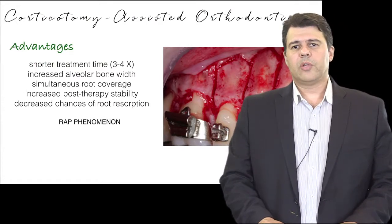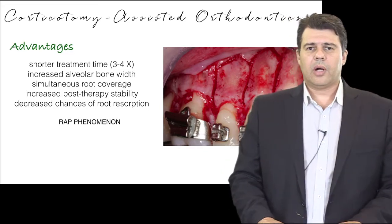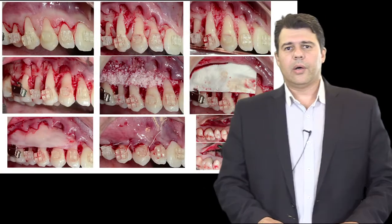At the same time, we can perform the treatment of fenestrations and dehiscence defects around the teeth that are about to be orthodontically moved.